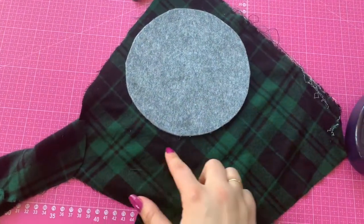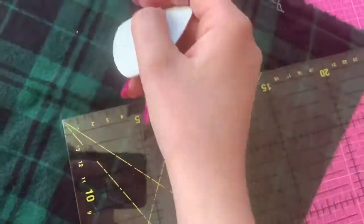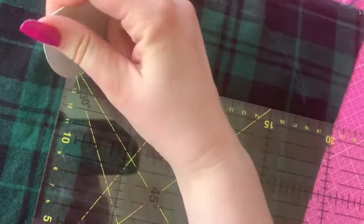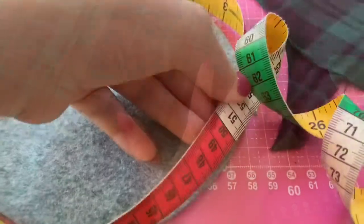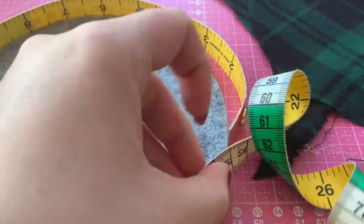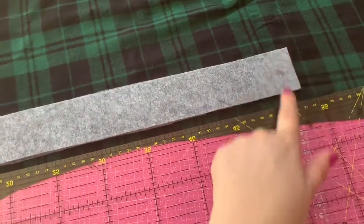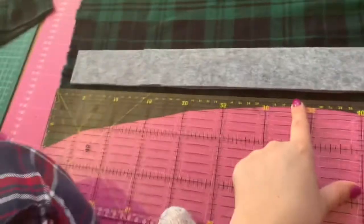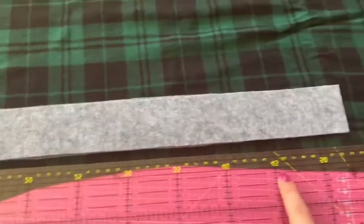I used my felt circle to draw the shape of the hat on the fabric, then I used my ruler to add an extra one and a half centimeter seam allowance. Then I cut out this shape from the fabric. I used my measuring tape to get the length of the side pieces, then I measured it up on the fabric and left some extra room for seam allowance around all the edges. After that you are left with two pieces: one for the side and one for the top.